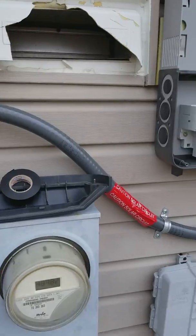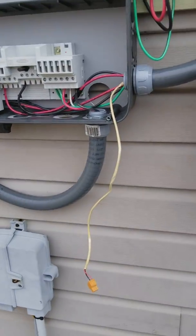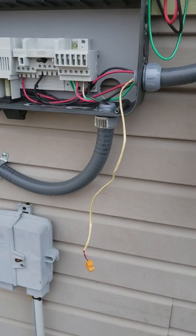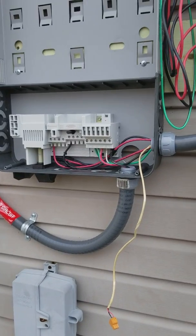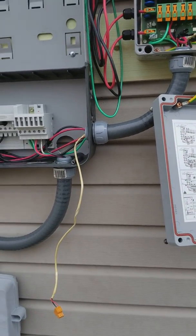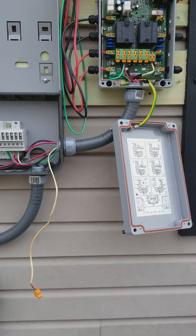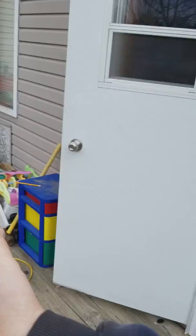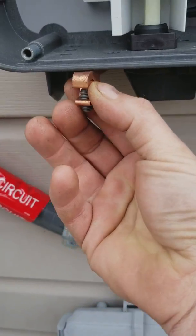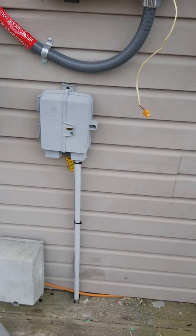For grounding you got to have number six bare — solid, not stranded. We didn't have rails; everything we made ourselves out of aluminum. They're called weeps — like a washer — and when you put them on your solar panels they ground to your rail. Since I didn't have those, we bought connectors and grounded each panel individually with number six. We bought those screws, screwed them onto the bottom side of the solar panel and ran the wire into it. Menards had two-packs for about a buck twenty-five. We're in Michigan, north of Grand Rapids.